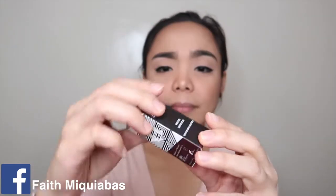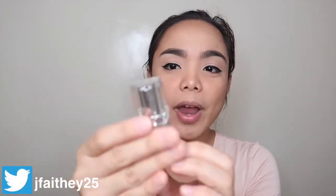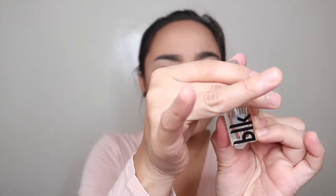Next will be the regular lipsticks. I love the BLK packaging — it's very elegant, very square, in clear acrylic. I prefer this packaging over Vice Cosmetics. This is in the shade Fearless, which I bought from Zalora. The description says it's a wine shade. And this one is Elegant.